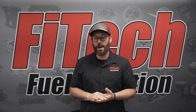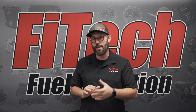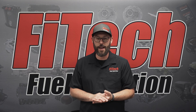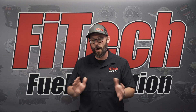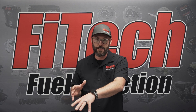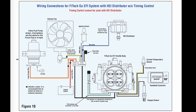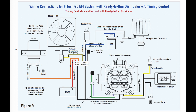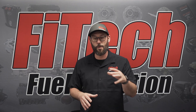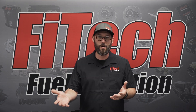Moving into the accessory wire section, there are a couple of discrepancies depending on what ignition system you're using and what EFI system you have. These systems can work with timing control or without, depending on your setup, and different wires are used accordingly. A great resource is the back of the instructions, which has wiring diagrams covering how to hook up to an HEI distributor, a ready-to-run distributor, a capacitive discharge ignition box, and how timing control changes those connections — including whether you're using the tach wire or the coil wire.